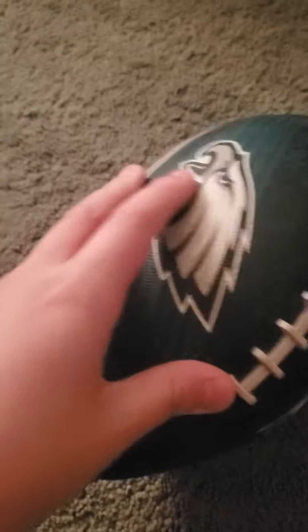Last, inside the house, we have an Eagles football. It's small and fits just right — maybe just a little too small — but it's good, lightweight, and has laces I can hold onto. I also have two more outside, probably in my toy shed. That was it, bye!